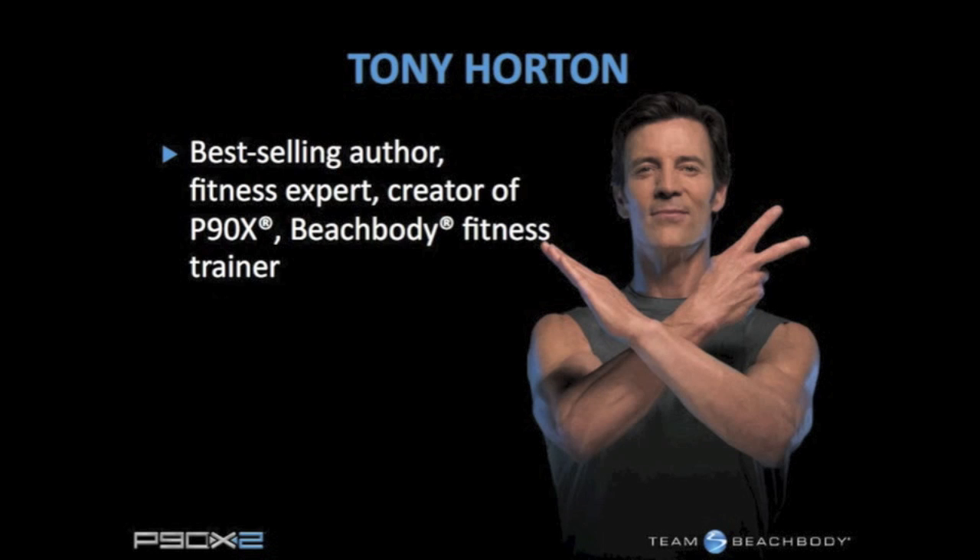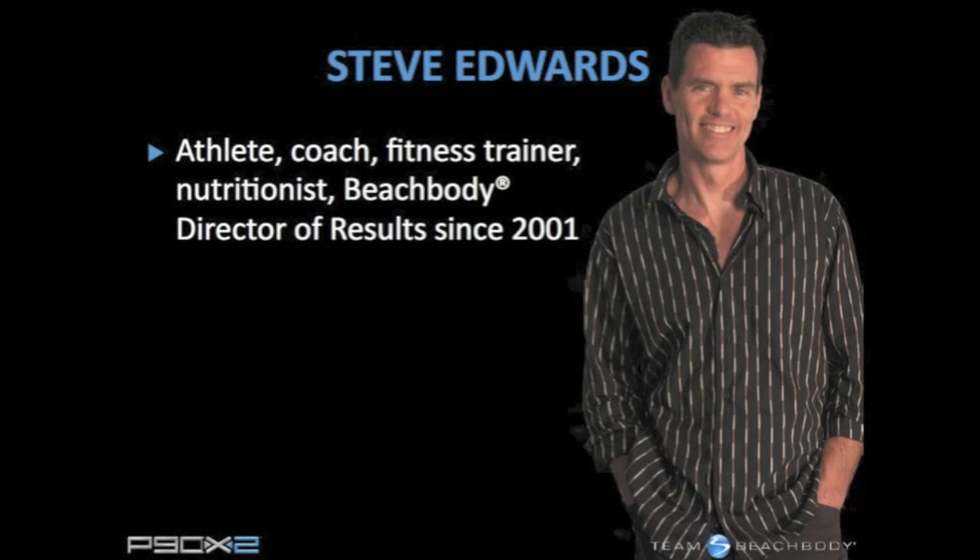That's basically what P90X2 is. We've got Plyo X in there, which is the new plyometric routine. We've got chest, back and balance. We've got the new core routine. We've got the new Ab Ripper routine. But you won't see a kenpo routine, you won't see martial arts, and you won't even see a traditional cardiovascular routine.